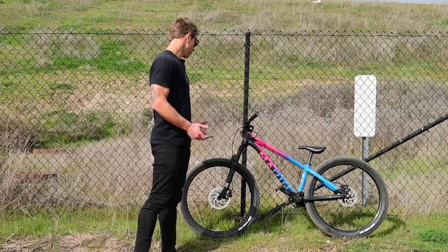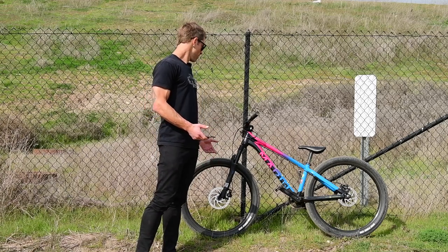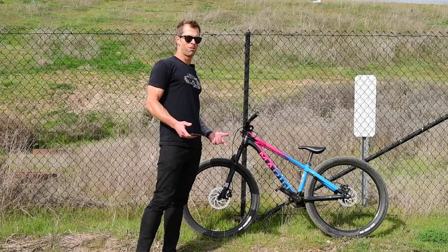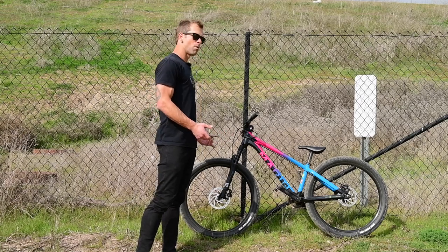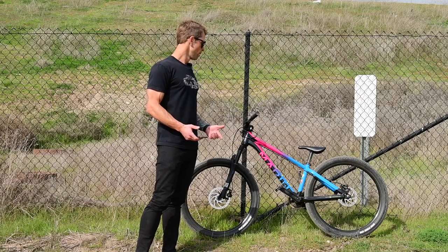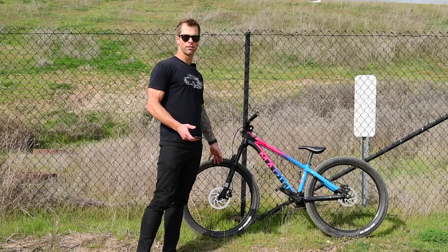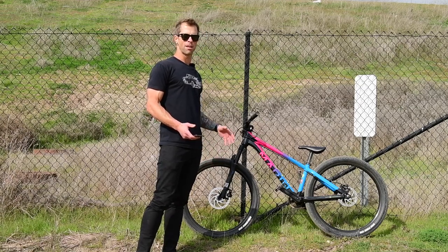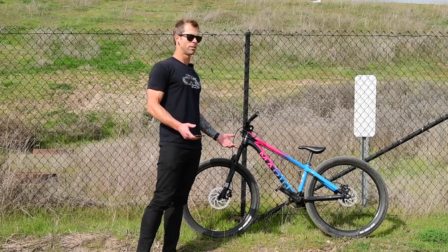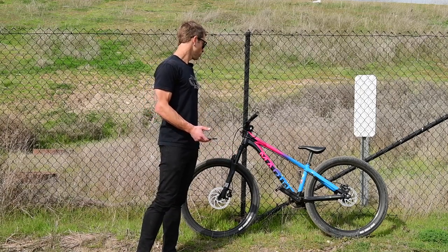The X-Fusion fork is a 100 millimeter fork. I'm not really familiar with the X-Fusion product whatsoever, but you have a compression setting, rebound setting, and air pressure — so it's all of what you need in a fork. It works really well for dirt jumping and riding the park and the skate park. I'm up to about 120 PSI, middle setting on the clicks out, rebound at around 17 — middle plus two. Pretty much fully locked out on the compression, and I still have a little bit of compliance if I screw up and pack something up.